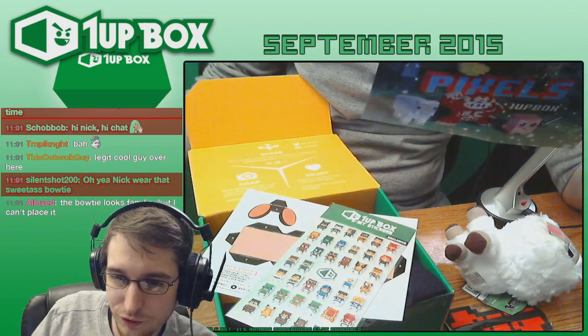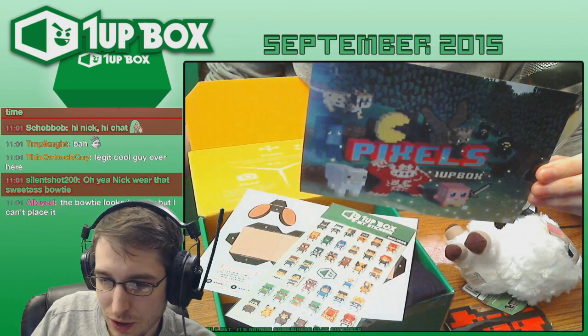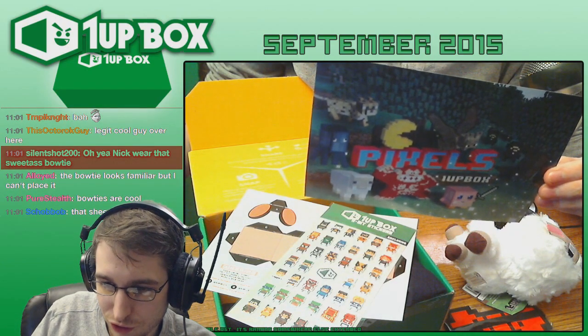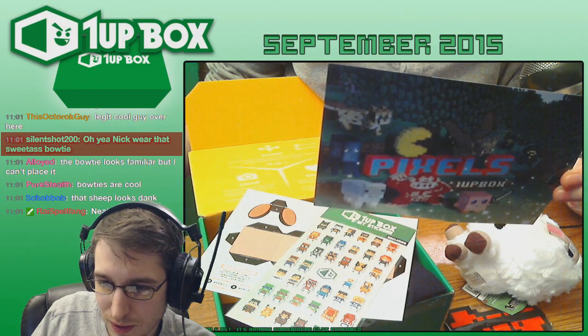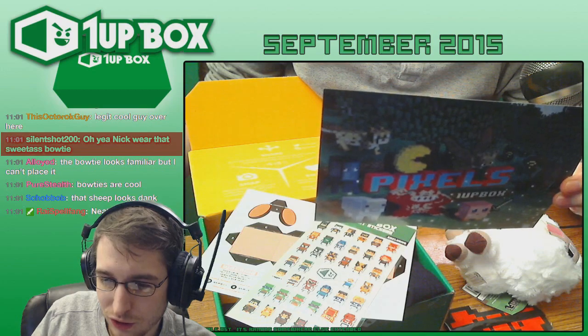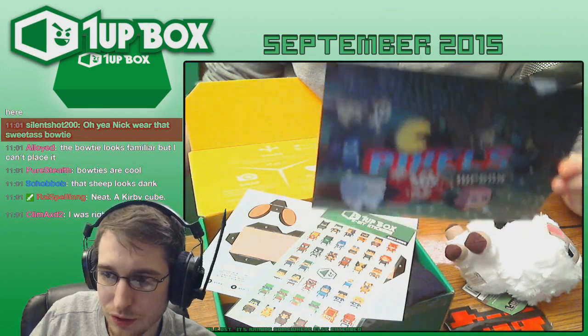So number one, we have one of four possible Minecraft plushes. I got the sheep. There was also a bat, a stoat or something, and then there's the octopus and the sheepie. I like the sheepie — I think he's pretty cool. Honestly, the polecat or the stoat or whatever this dude's supposed to be, he's pretty cool too.